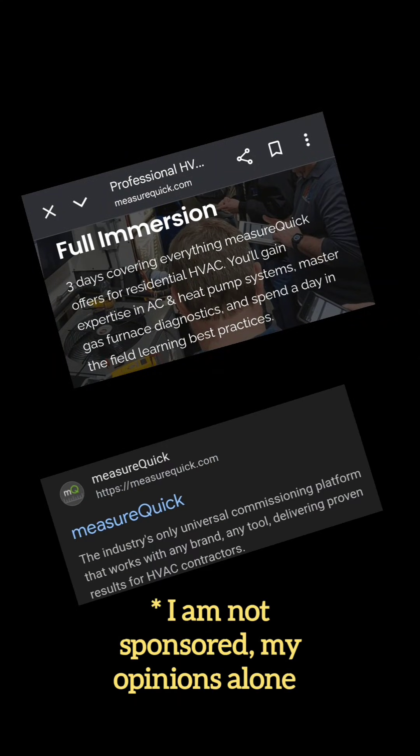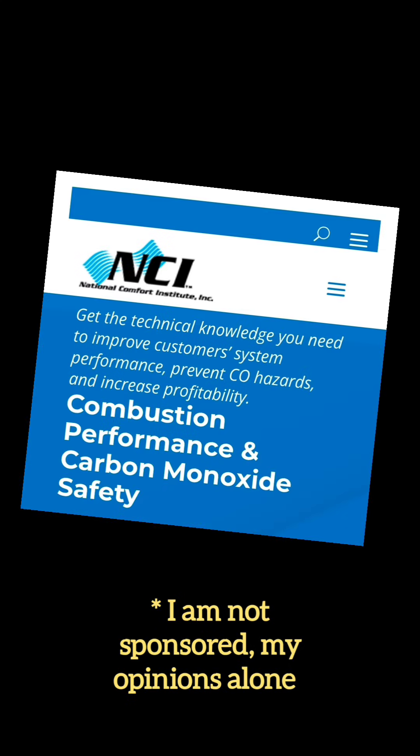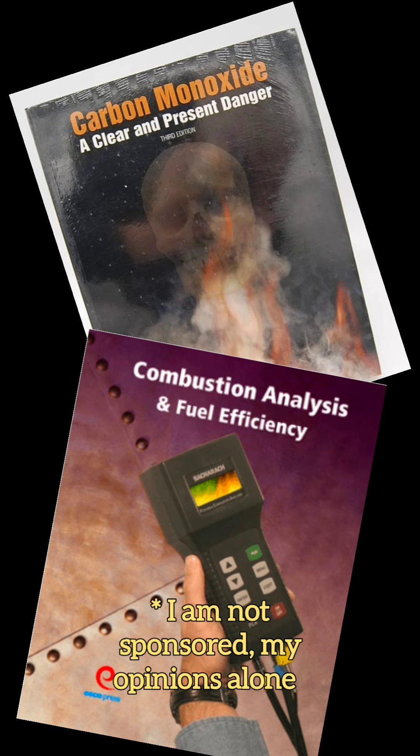After I do my check, I'm going to run the furnace one more time. I highly recommend the MeasureQuick three-day full immersion course with Jim Bergman — absolutely great for actually applying what you know hands-on in the lab. I also recommend the National Comfort Institute Combustion and Performance class. Jim Davis developed that course — he is legendary; everything everybody teaches about combustion originates from Jim Davis. Now David Richardson and Adam Mufich are incredible instructors teaching that class. Finally, start studying on your own — Carbon Monoxide: A Clear and Present Danger, and Combustion Analysis and Fuel Efficiency are really great reference books I still use today. The more you know and apply it, the better you're going to be.